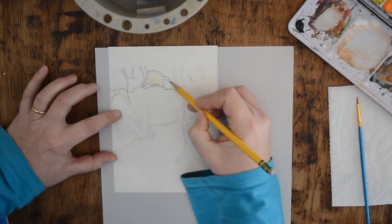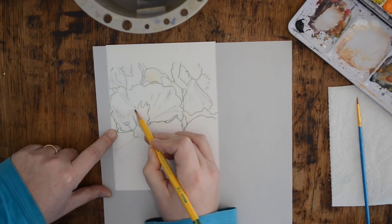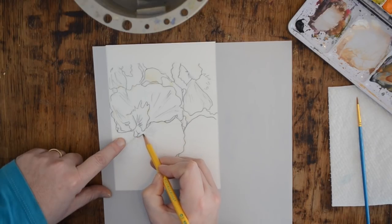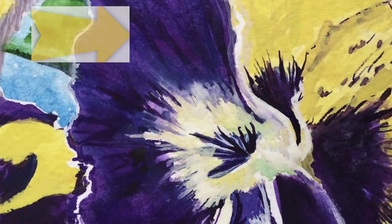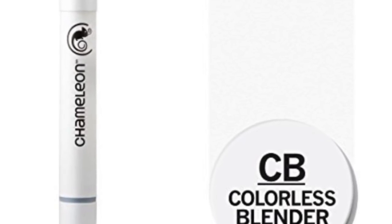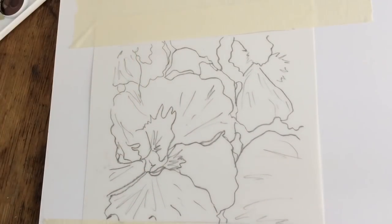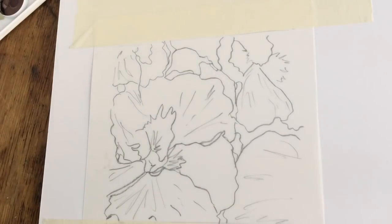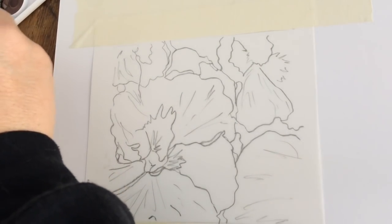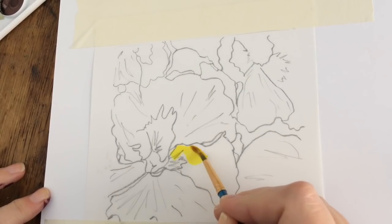I'll put the link down below under 'show more' and you can click that to get to my sign-up for that PDF. If you missed last week's watercolor pansy, I have that link up here on the right so you can watch it and see the difference between the two. We'll be using the Chameleon blender pen, Pinata alcohol inks in sun bright yellow, passion purple, baja blue, and rainforest green — all from the Jacquard's Pinata Exciter Pack.